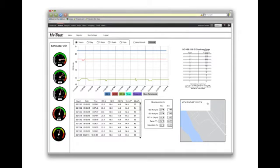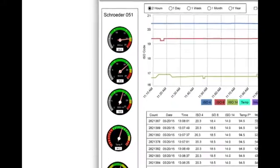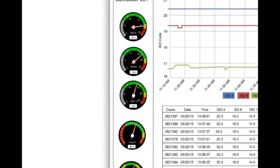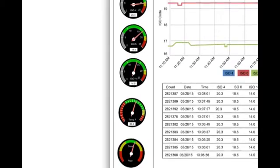Upon logging on to the site you'll notice live data displayed in several different ways. On the left hand side of the screen you'll see ISO codes displayed in 4, 6, and 14 micron channels. Optional temperature and saturation levels are also displayed.